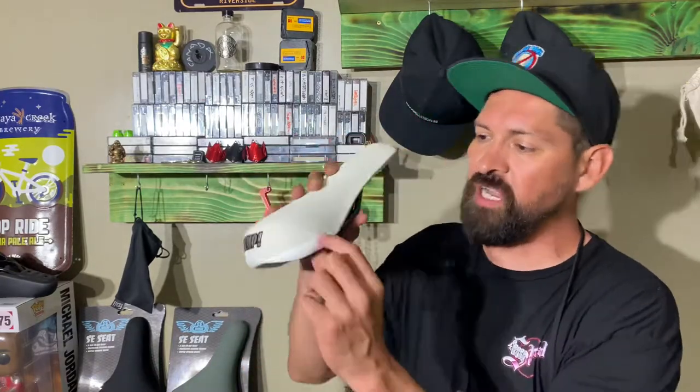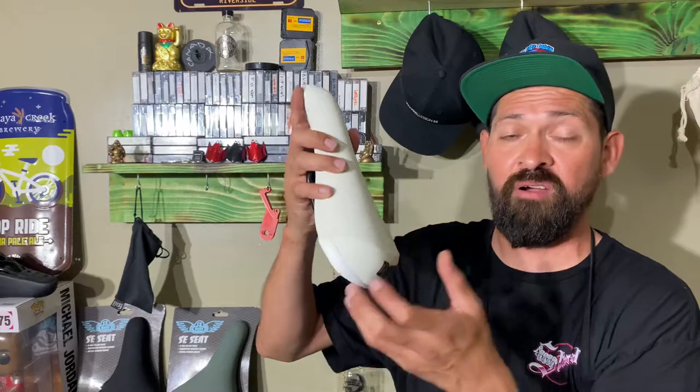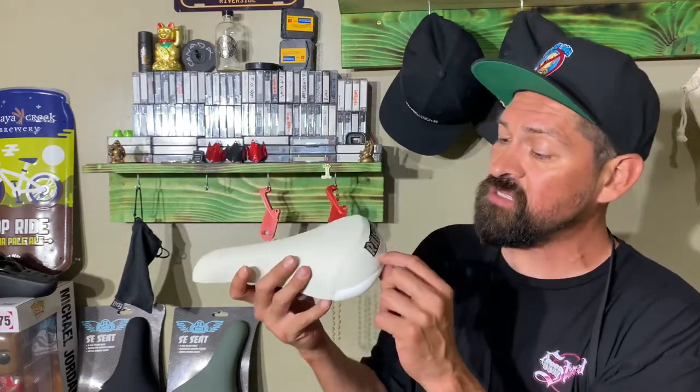I noticed there's not very much stitching on here, which tells me this seat is gonna last a lot longer than seats with heavy stitching all over. What they do is actually triple-stitch it — they fold the material, stitch it on the inside, flip it around, and then run another stitch on top to sew those together. So it's triple-stitched and it's definitely not gonna come apart, or if it does it'll be really hard for it to.